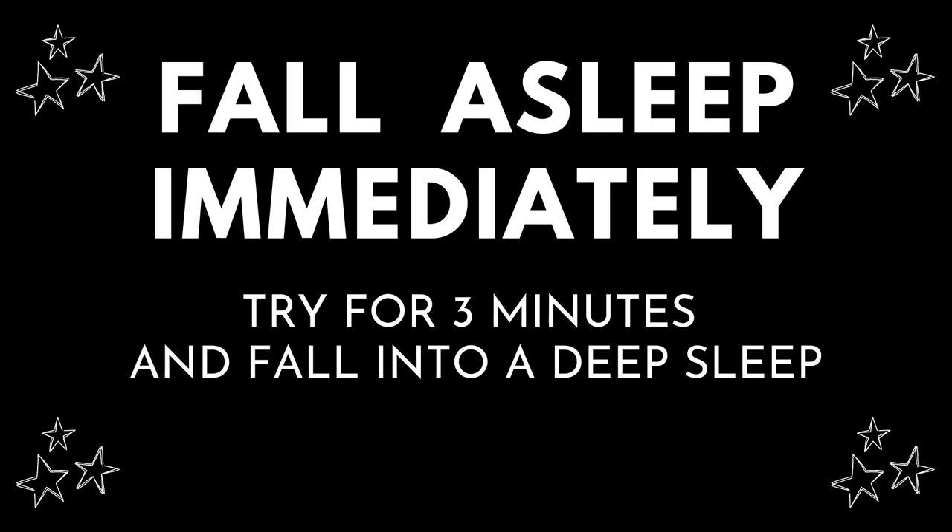Close your eyes, bringing your attention to the breath, allowing it to naturally slow down and soften as you relax. Follow the rhythmic movement, observing each inhale and each exhale.